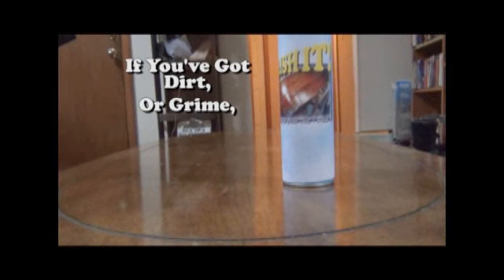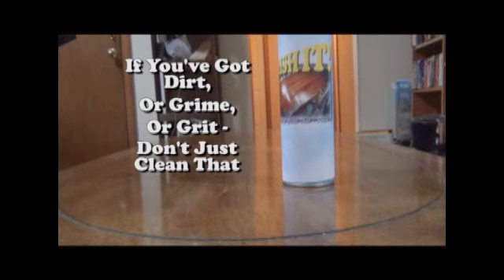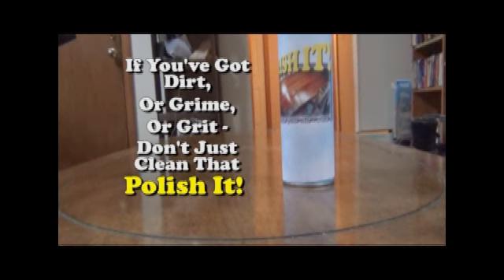If you got dirt or gravel grip, don't just clean that — Polish It! Anywhere you can find a cleaning product, you'll find a Polish It!